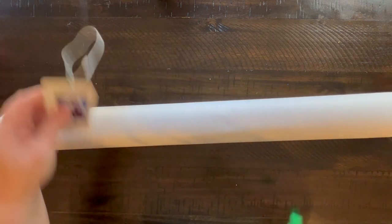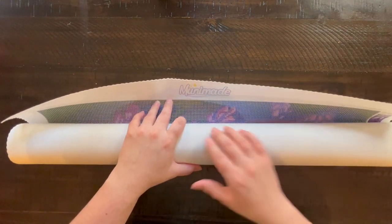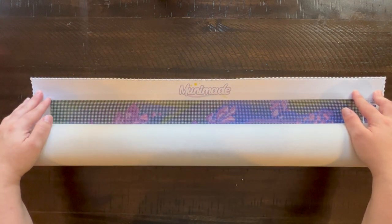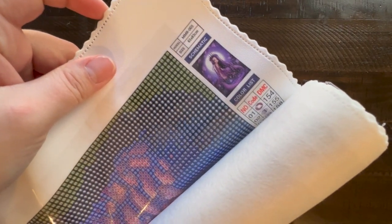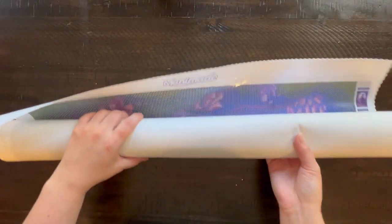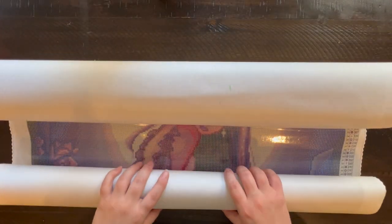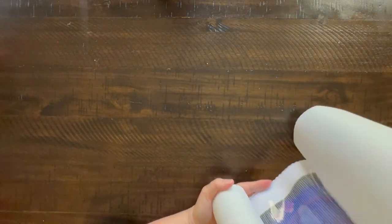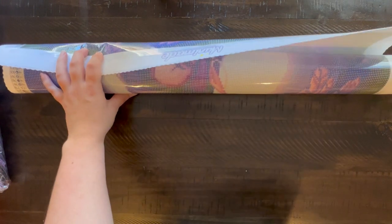I'll untie this ribbon and put it to the side to haphazardly put back together later. We have MuniMade branding on top. You can already see parts of the canvas here — the thumbnail — 61 by 83 centimeters. Let's get to unrolling! I'm going to shake these out and roll it backwards, then we'll unveil it together.